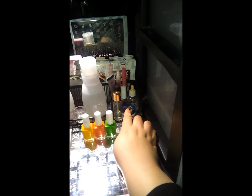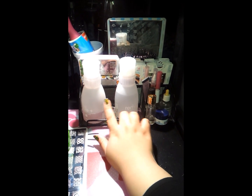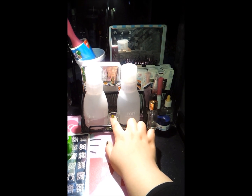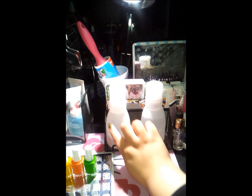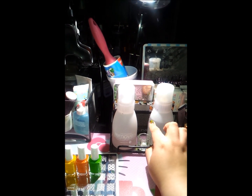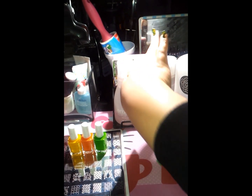And here I have all my cuticle oils and creams in this little shelf right here. And then in here I have my pure acetone, my little glass to put my acetone to clean up my nails. And then my nail polish remover. So I have them in this bottom bottle — it's Zoya but it's just the bottle, not the brand.